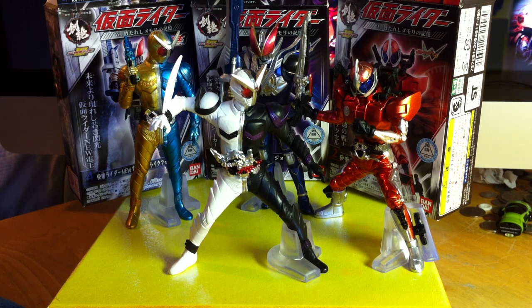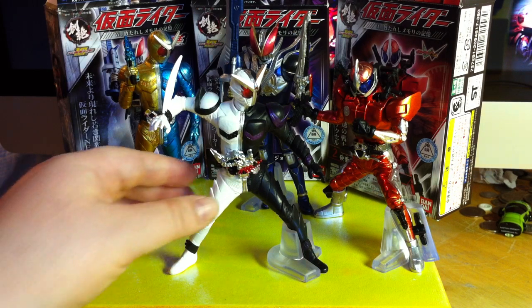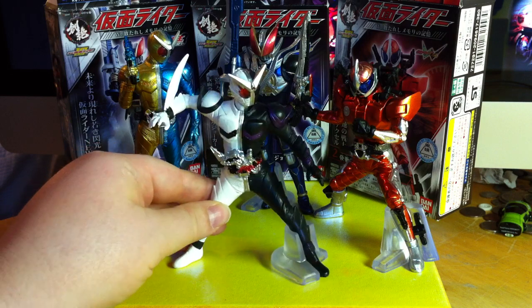Here we go with part two of my Bandai Sozette's Kamen Rider Double Unleashed Candy Toy Review Series, this time featuring none other than the badass Fang Joker form of Kamen Rider Double.